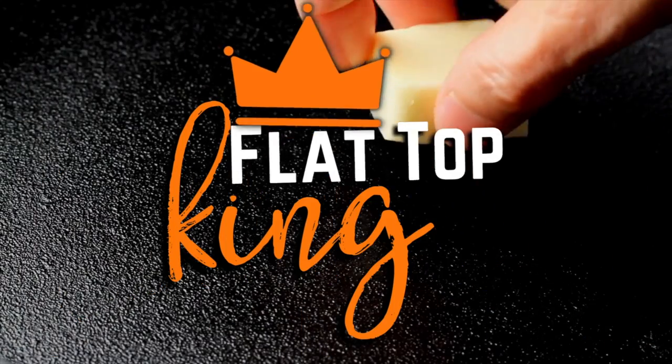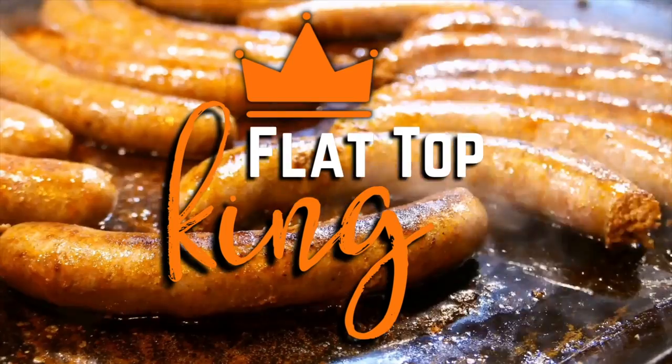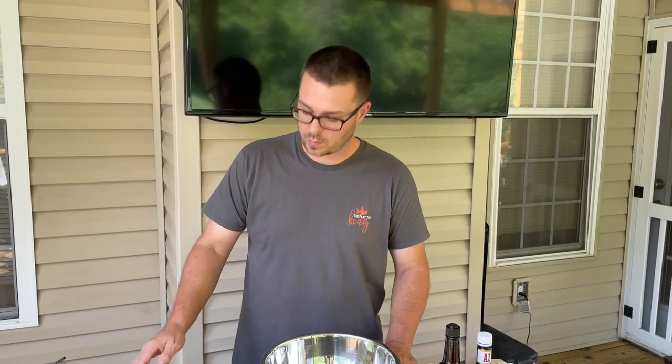Hey guys, welcome to Flat Top King! Today we're doing big old hamburger steaks, sauteed mushrooms, sauteed onions, and a roasted garlic and blue cheese sauce — we're bringing that back. We've had a couple comments recently about how do you lose 60 pounds and eat the way you cook? My wife laughed and said they have no idea what goes on behind the scenes. When we film it's like a cheat day, so we're going to give you an insight — a small series on eating healthy on the flat top grill.